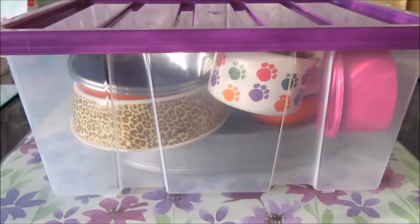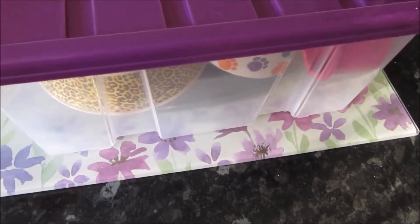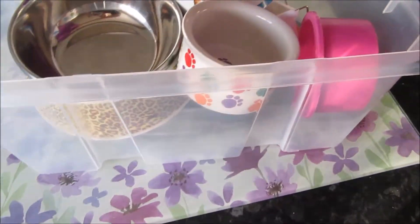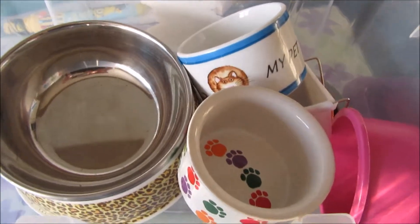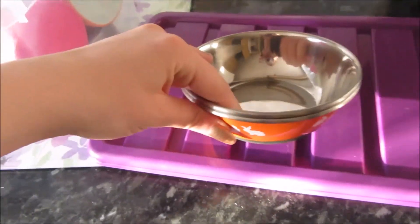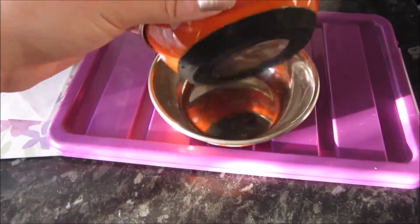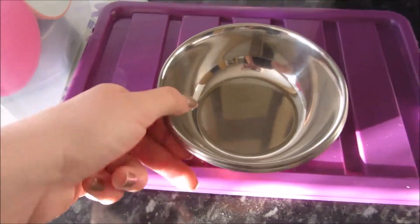I've just got out my seven-litre tub of bowls, which I got from Poundland. These are all my hamster bowls and rabbit bowls together. I've got two more hamster bowls to add in there. The bowls Chocolate takes on holiday are these ones here — they're really good bowls but he just throws them around in his regular cage, so he takes these specifically when he goes away.